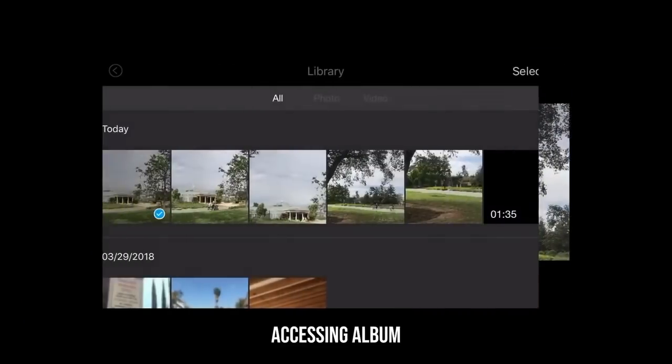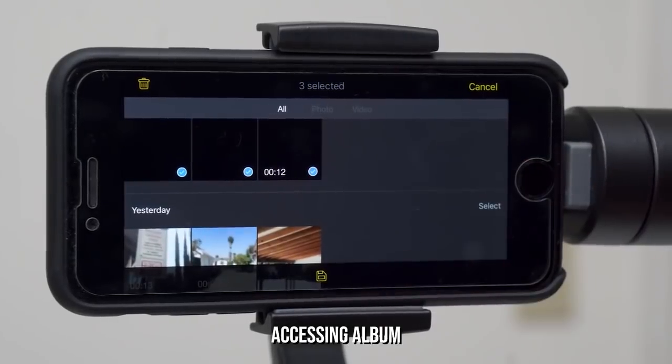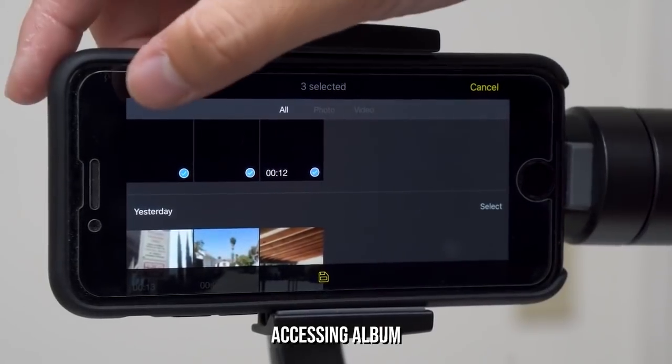It's important to note that you need to highlight and select the clips you want to save to your phone's camera roll if you want to offload your photos and videos to your Mac or PC. If you decide to delete a clip, just hit the trash can button up here.